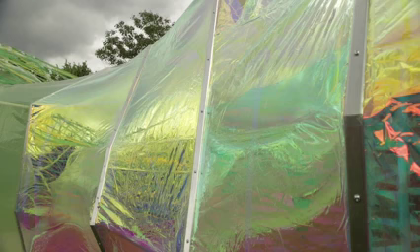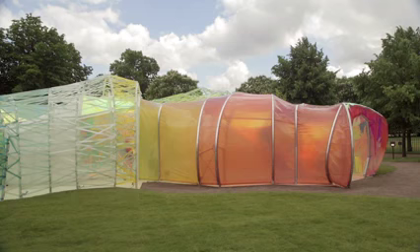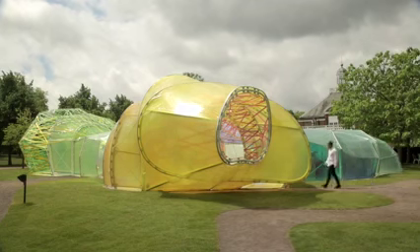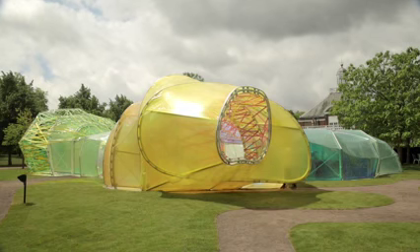We have some frames in the steel and we just work with the shape of the frames, trying to stress the ETFE a lot. Some people ask us why is this shape, but the shape is because we are trying to stretch the material as much as possible. And at the end we managed to do that in this pavilion, which is really nice.